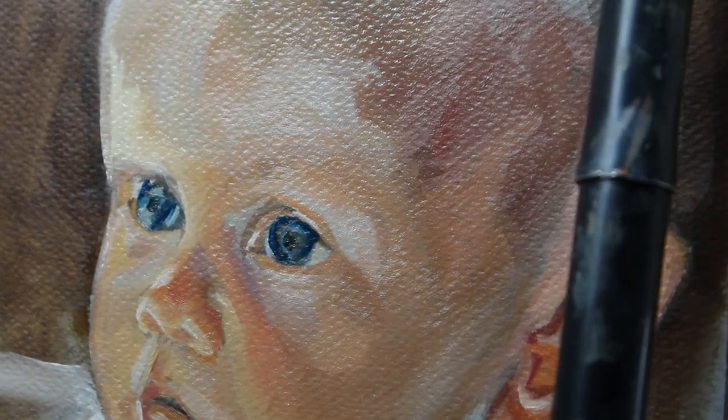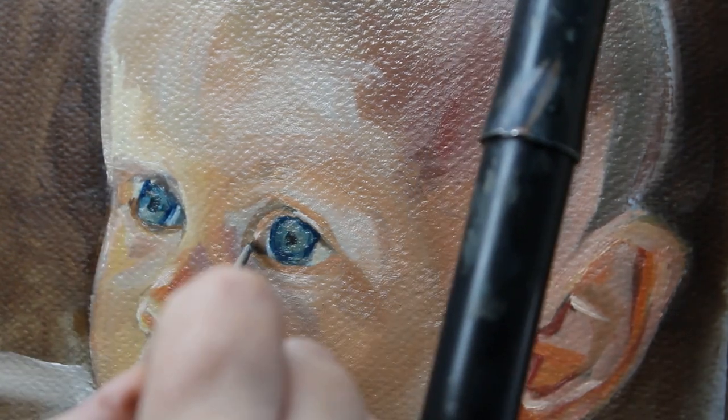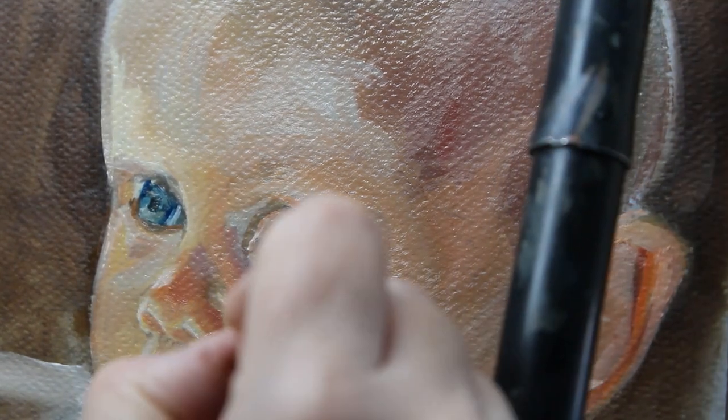I'm working on the eyes again now, as you can see. I do apologise because I'm blocking most of the video with my hand — I just forget that you're there. I do apologise.